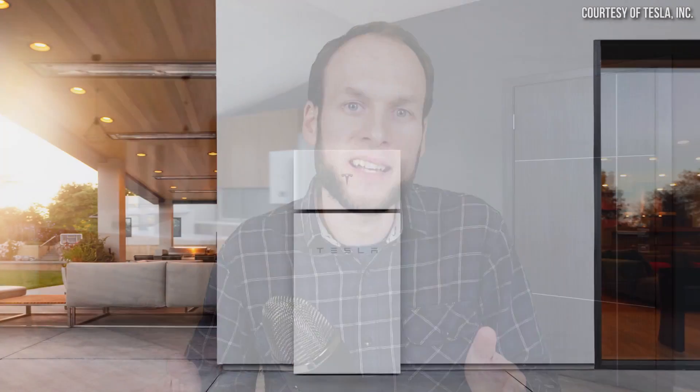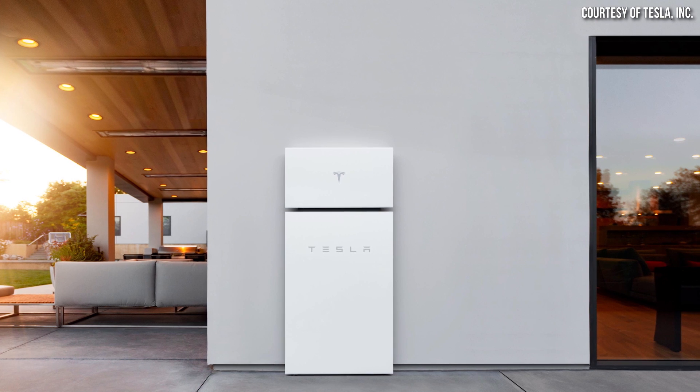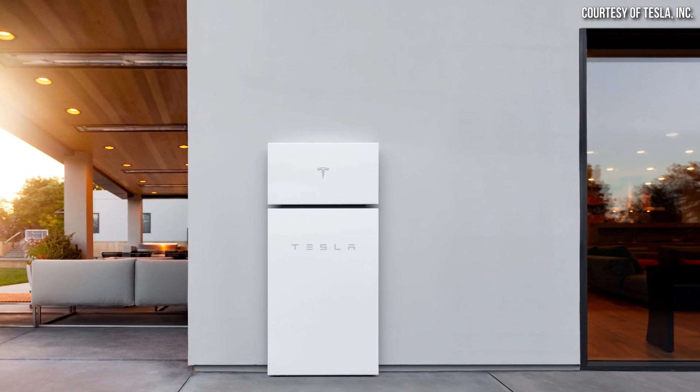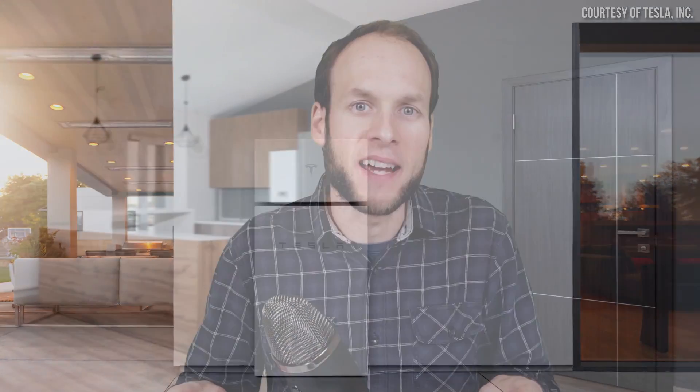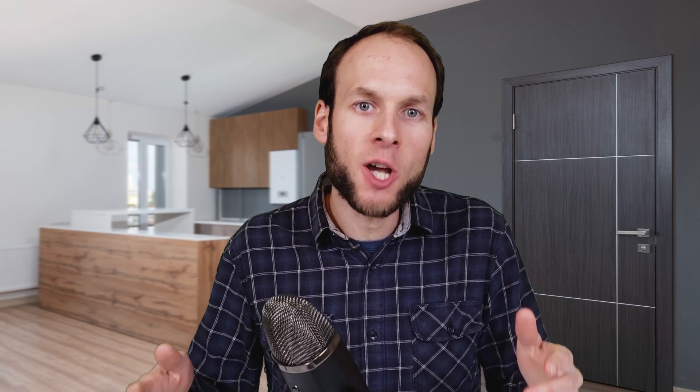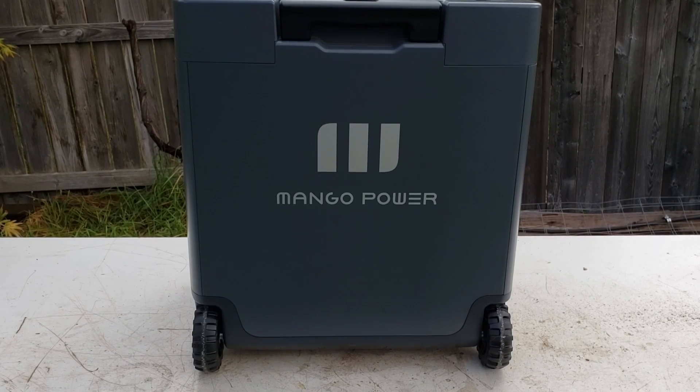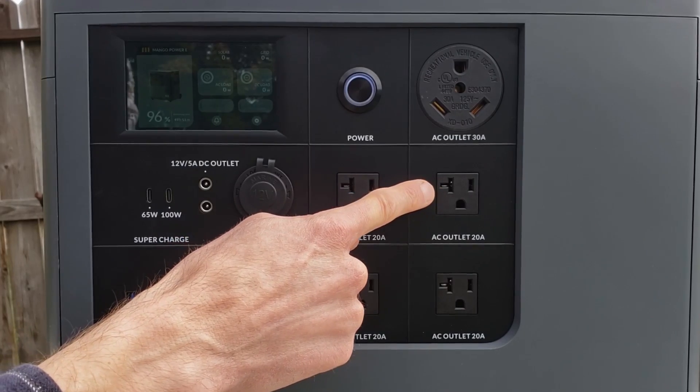Thankfully, if you are looking to buy some kind of energy backup system for your home, there are quite a number of good choices in the market right now — for instance, the Tesla Powerwall. A system like the Tesla Powerwall is fixed and installed to your home permanently; it's not portable. You can't take it on a camping trip or to a job site. However, the new Mango Power E that I'm reviewing in this video is portable and it can be connected to your home as well.